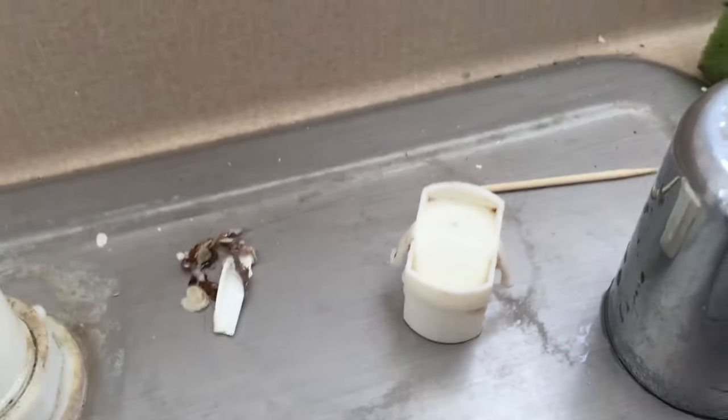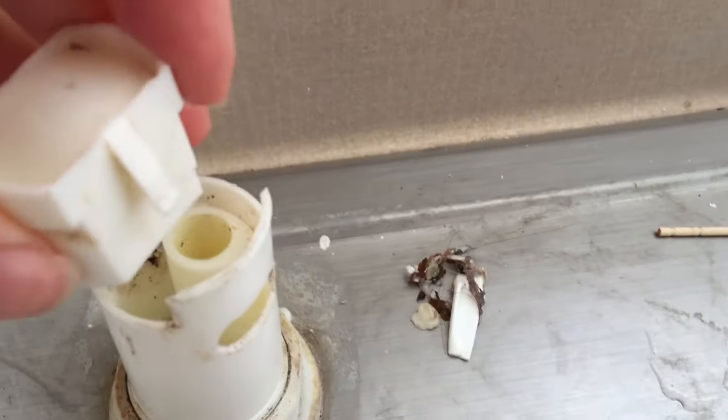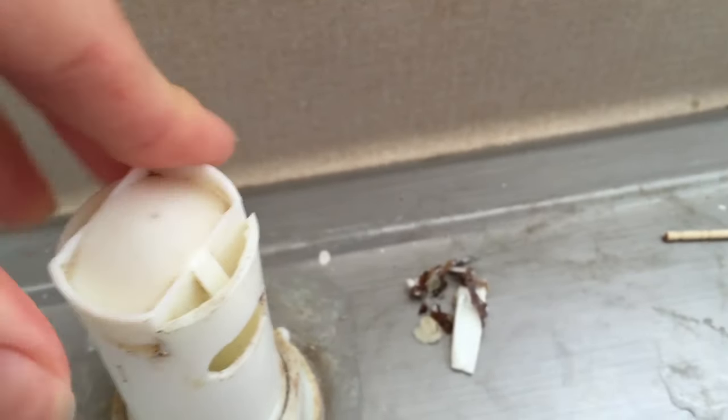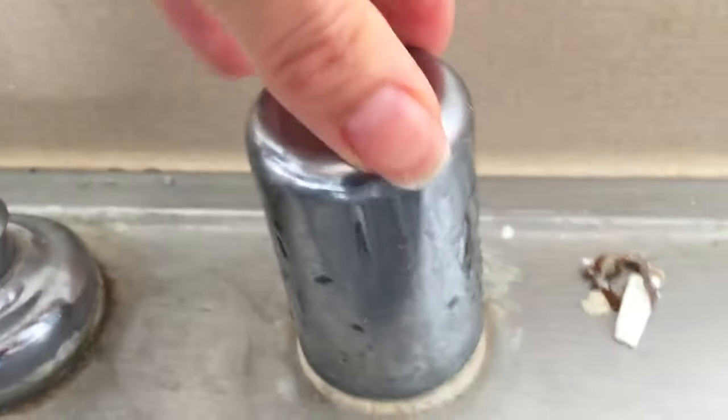This isn't 100% clean, but I'm not a perfectionist, so I'm just going to put this guy back in here. There are these two little tabs that I'm going to grab and they're going to pop out underneath here. Then I just put this chrome cover back on.